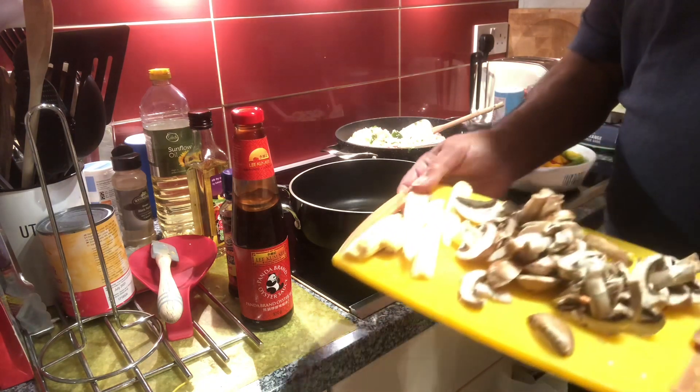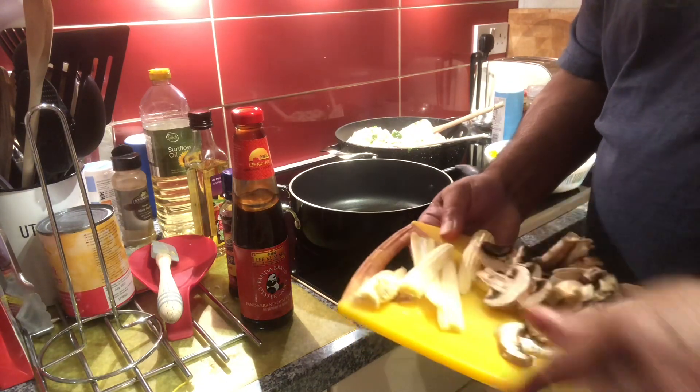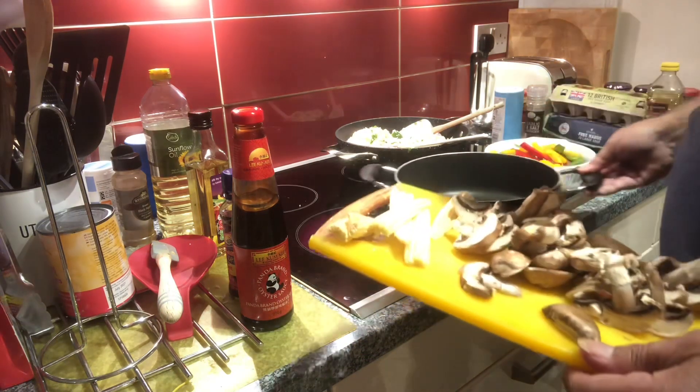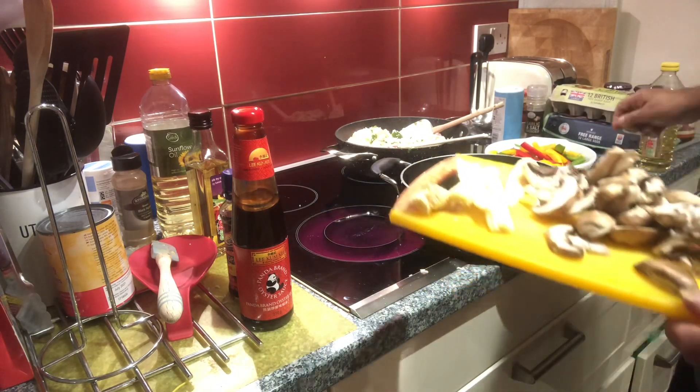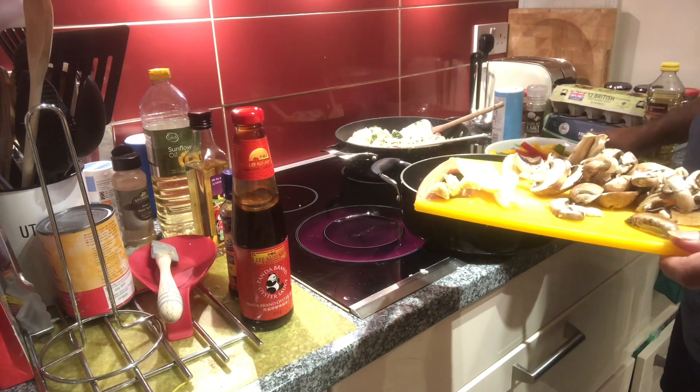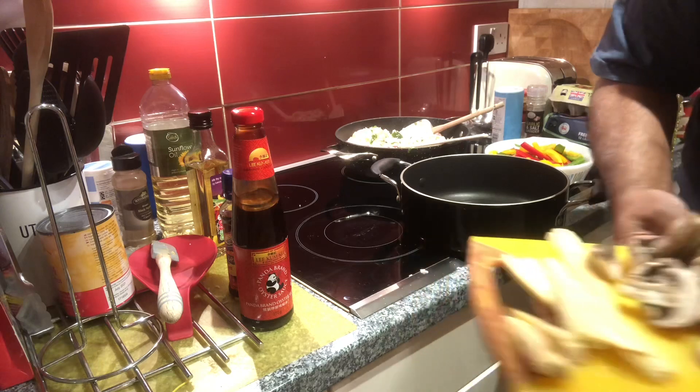I've also got mushrooms, which are going in at the end. These other vegetables are going in at the beginning because they take a bit longer. Oh, that's getting too hot — I'll turn it down a bit.